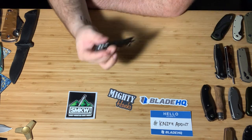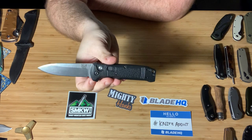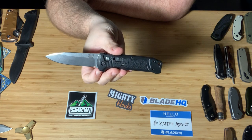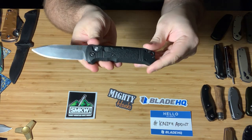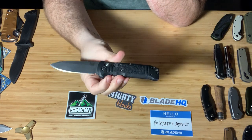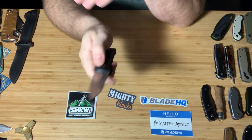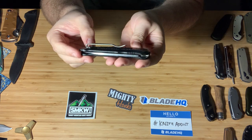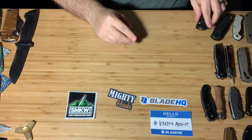Next, my only Benchmade — this was a gift from my father-in-law last Christmas. This is the Casbah. It has a plastic scale and it does have a safety, but it is an automatic. Really good, solid knife. It's got S30V steel — really great steel. It doesn't have a great pocket clip; it's not quite deep carry and it's a little loose. That's my only qualm with it. Great knife.